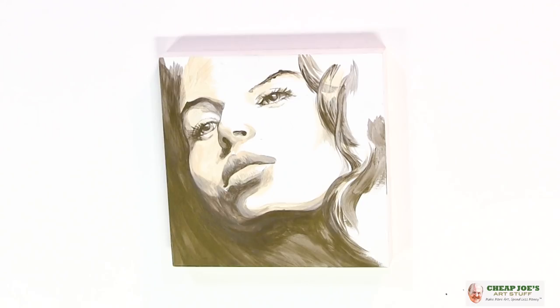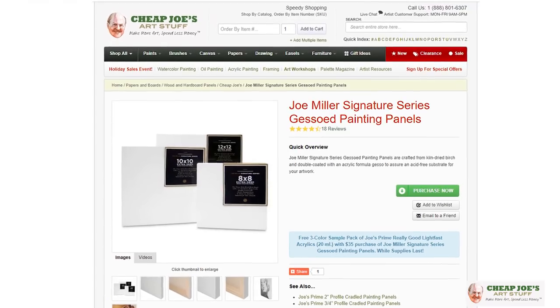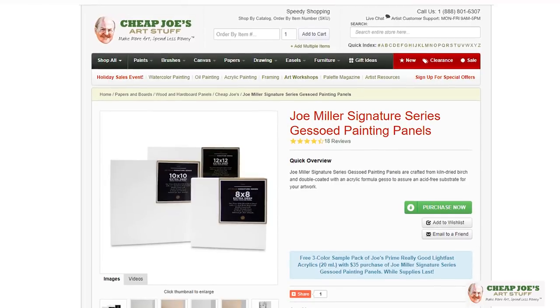What I'm talking about is actually reducing your palette down to just a couple of colors. This is a painting that you guys have seen before — it's a perfect example, so there's no need to reinvent the wheel. This one's been in the catalog for a couple of years and it's on our Miller's signature gessoed panel.